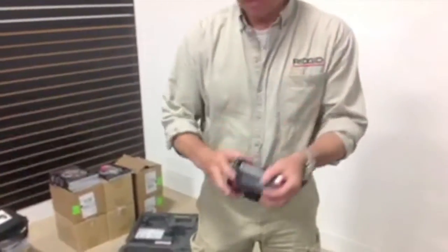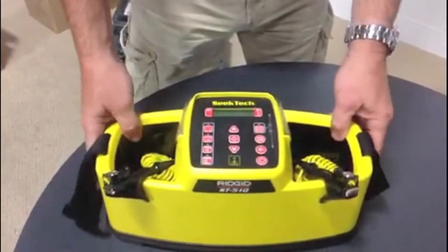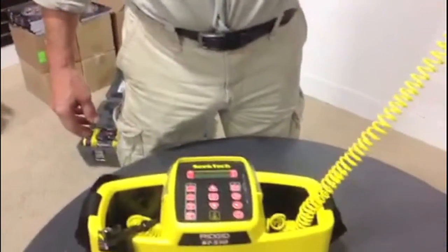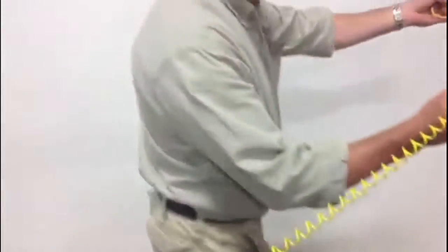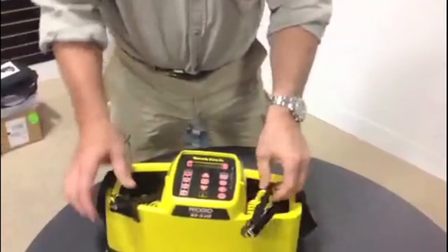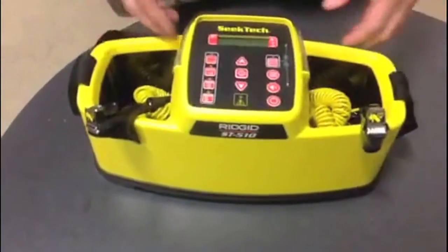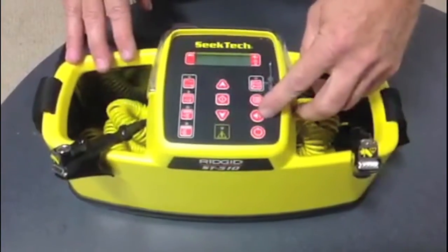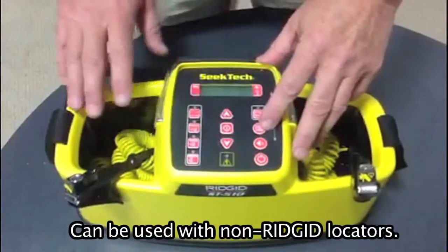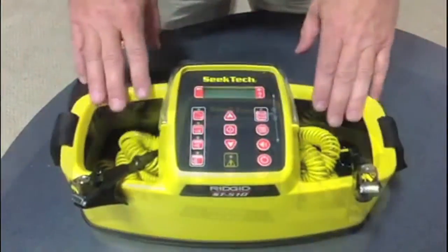First things first: it requires eight V-cell batteries which conveniently fit into the back of the unit. The terminal leads are approximately 50 feet long and stretch out very conveniently. There is no polarity — one goes to the ground, one to the utility. Going over the dash, we have the on/off button, volume control, and the menu button which gives you the capability of dialing the frequency to competitors' units, which is very convenient. We also have the inductive mode button.